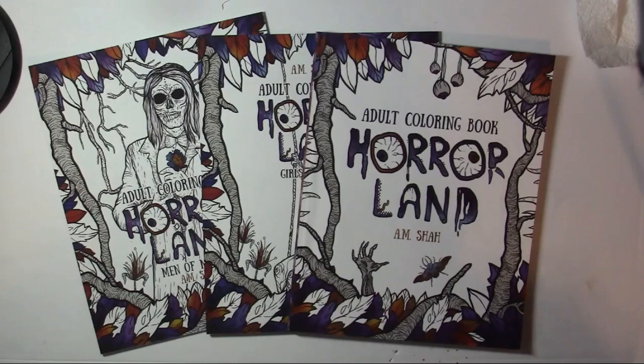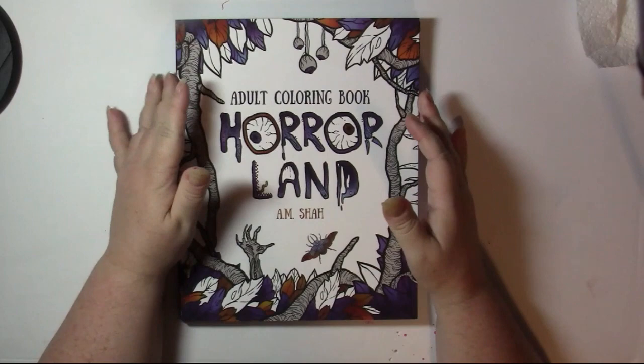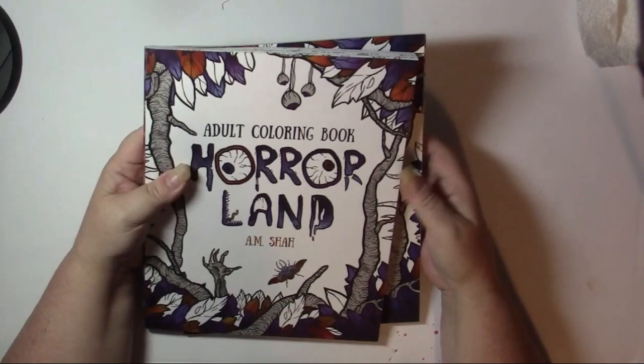This is a flip of the first three books in the Horrorland series by A.M. Shaw. I believe there's a total of seven books in this series, and then after that he has a few sets of trilogies. So this is the first book here that started it all.